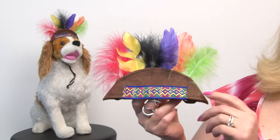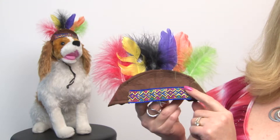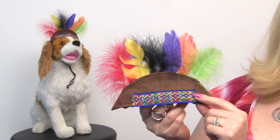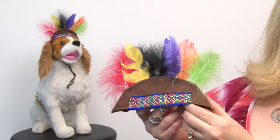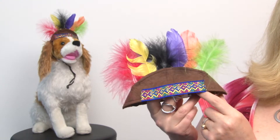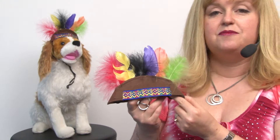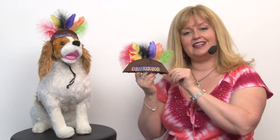It features a nice felt cap as well as some embroidered ribbon for a really nice touch. And of course it wouldn't be complete without these fun feathers. It secures with elastic straps at the chin and is available in both the small size and in the medium-large size.